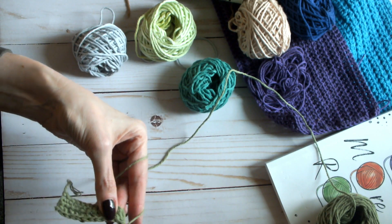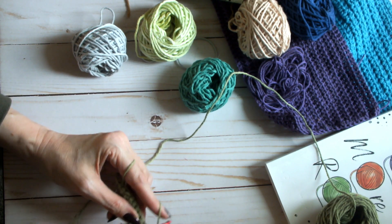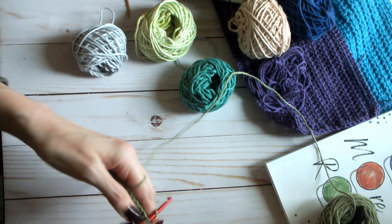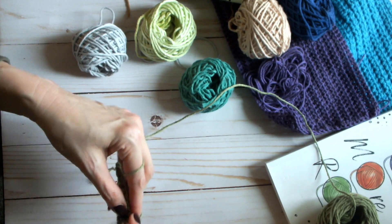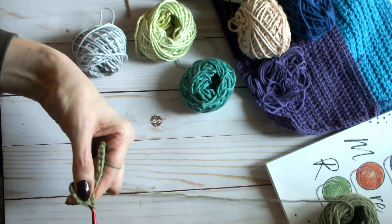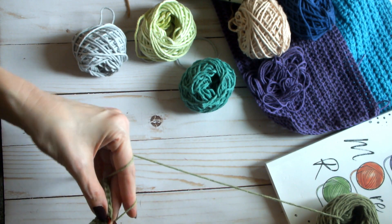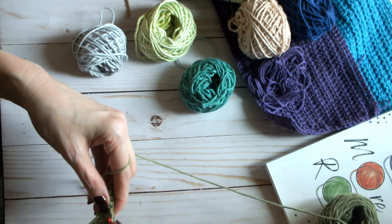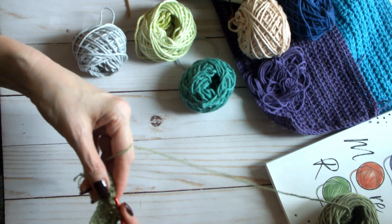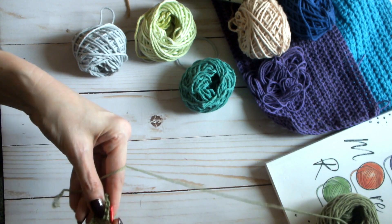We want our crochet goodies to be pretty, but for a floor scrubber we want it to be functional. Chain one, we're only chaining one when we turn every time, then half double crochet across. You're going to repeat those two rows, alternating them, until you get to the right height with all the measurements in the pattern.